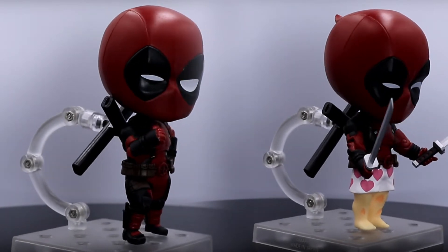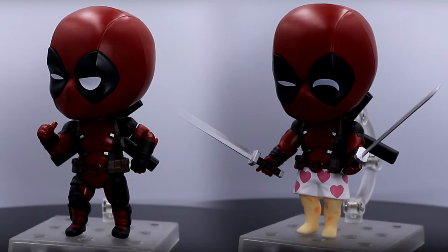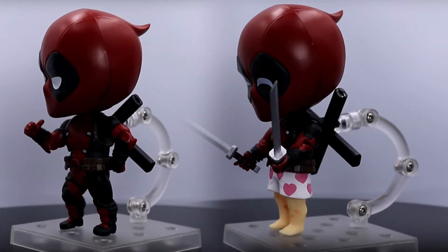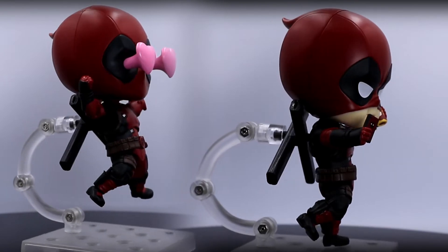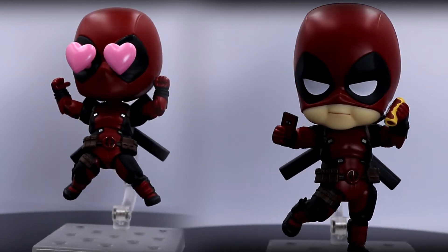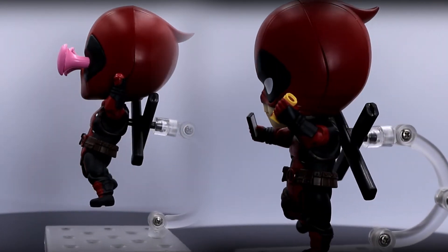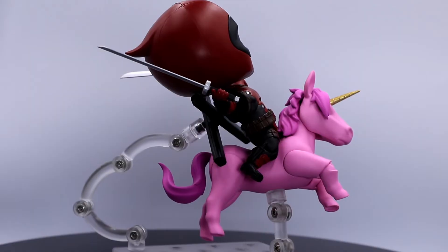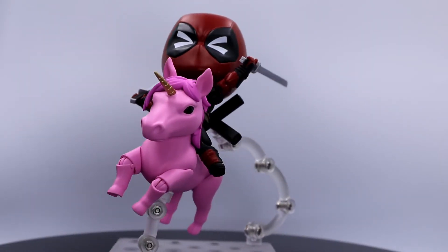For display options, you can have him in his usual thumbs-up pose or you can have him in his boxers. Another option is having him jumping for joy or doing a selfie with his chimichanga. And of course, you can have him enjoy riding his bright pink unicorn.